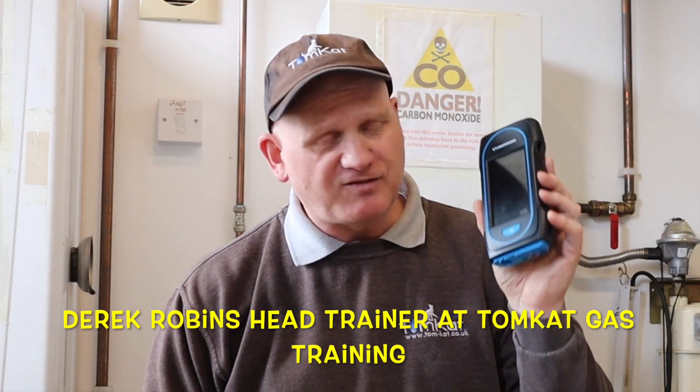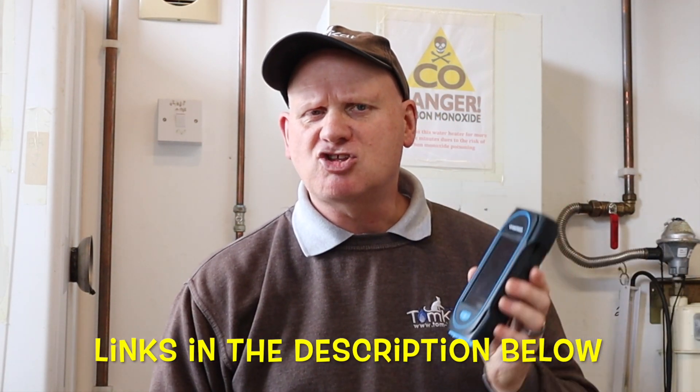Welcome to part 5 on the Sauermann Sycka 130 Flue Gas Analyzer. If you haven't seen the other 4 parts on this, I will leave a link in the description below.